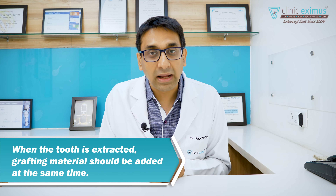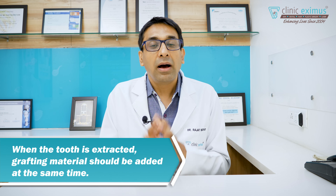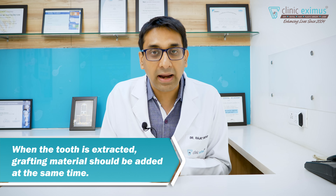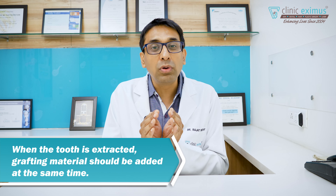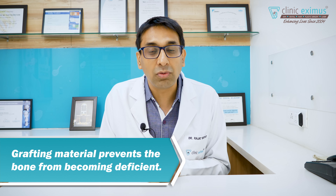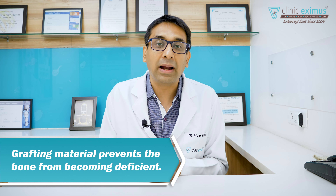That's why it's very important that when we extract the teeth, we add some bone graft material there, so that the bone always maintains its width. When you are ready for replacement, one or three months later, the bone is not deficient and we can place an implant.